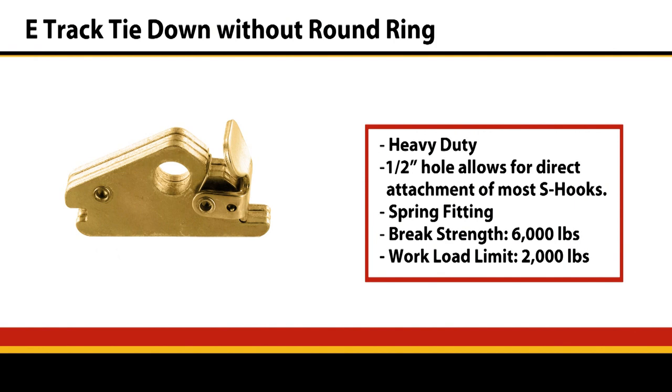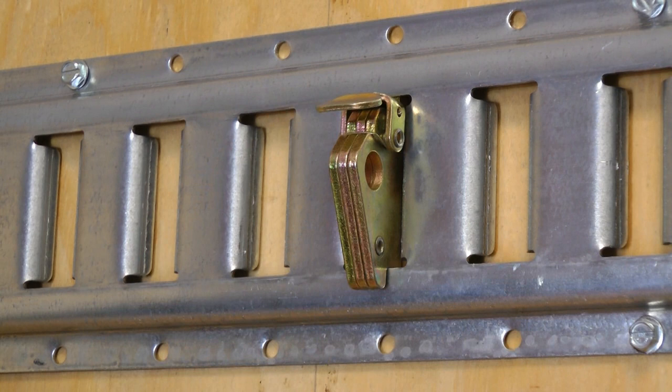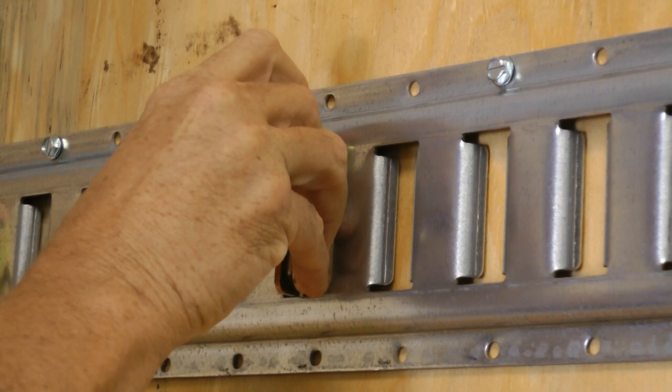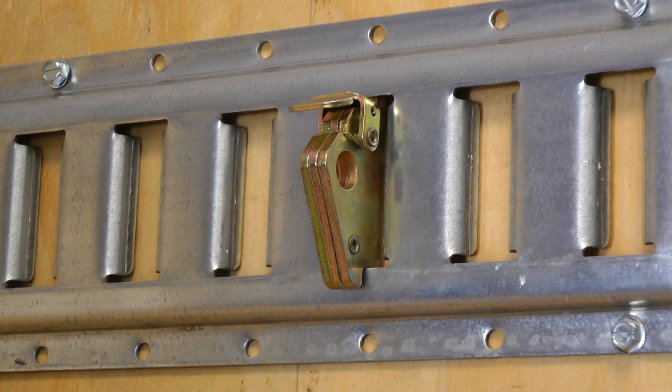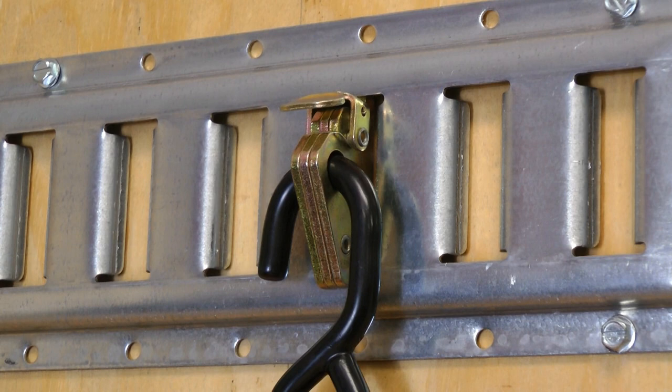All the E-Track fittings have a heavy-duty or lighter-duty spring-load fitting. The heavy-duty one without the O-ring is perfect for S-hooks. So for your motorcycle straps, ATV, anything like that — equipment you're going to tie down with one-inch webbing with an S-hook — the S-hooks fit perfectly into that fitting. The lighter-duty has just the single bar.